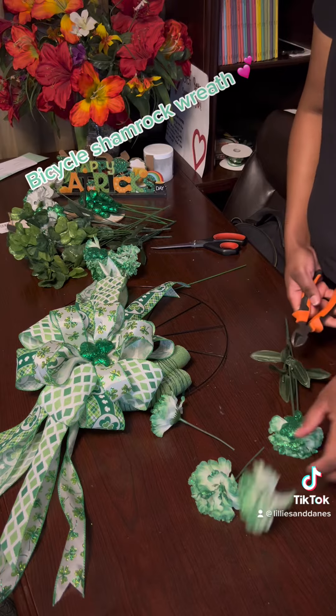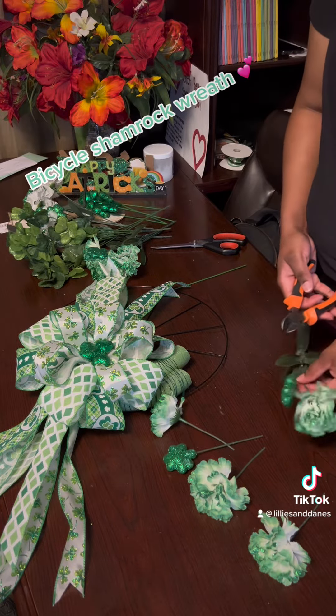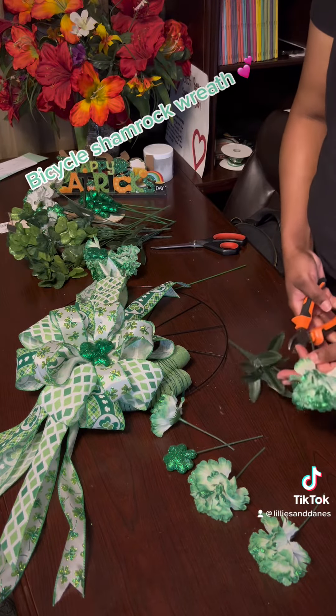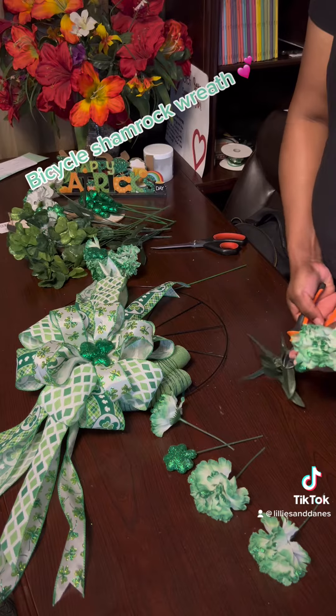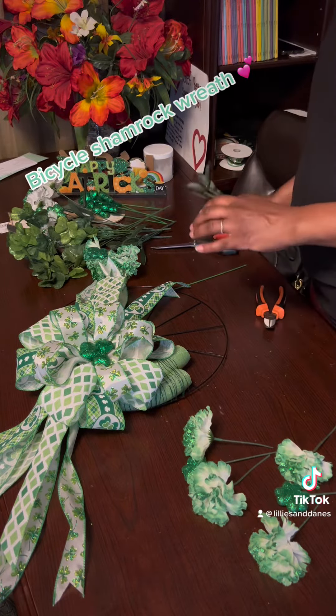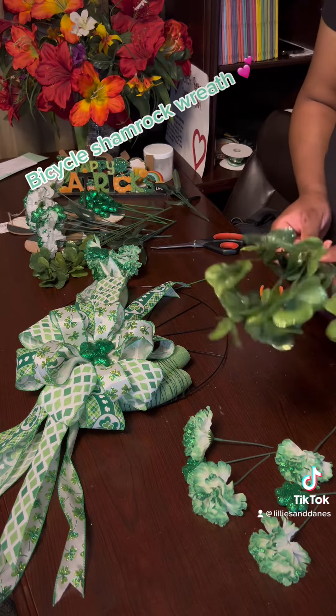I got these floral pieces as well, and some of them came with shamrocks on them. I'm going to take them, cut them into pieces, and stick them into the foam. If you choose, you can actually buy picks that come separately so you don't have to cut the pieces, but it's much more affordable this way.